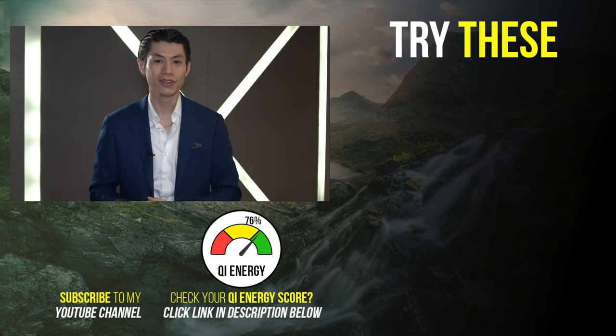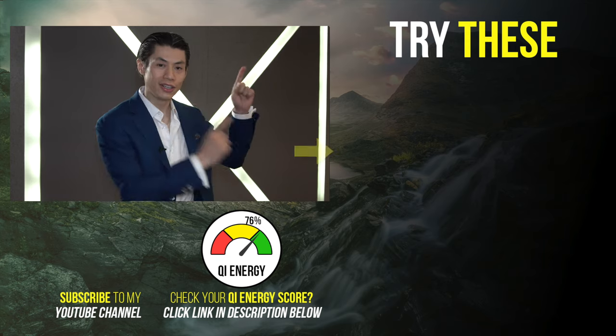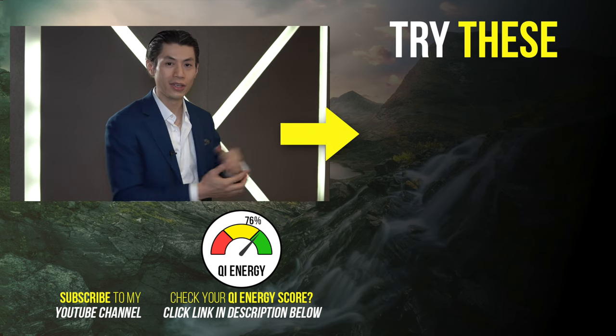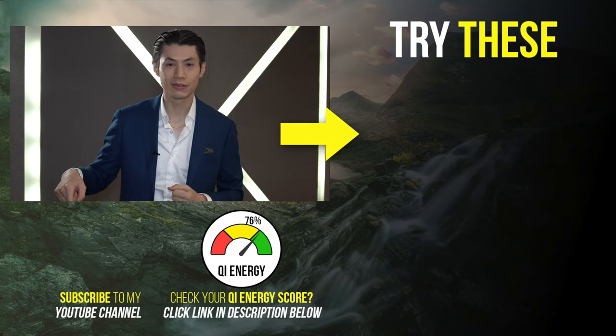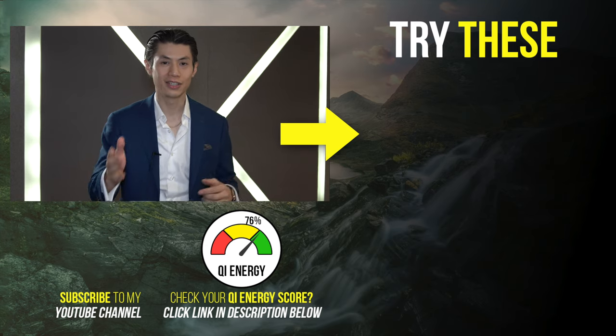Do you like what you're watching so far? I've got a lot more content for you that you're gonna love. Make sure you click these videos here and watch them next. If you haven't subscribed, click the subscribe button. And if you haven't taken the Qi Energy Score quiz, click the link in the description below.